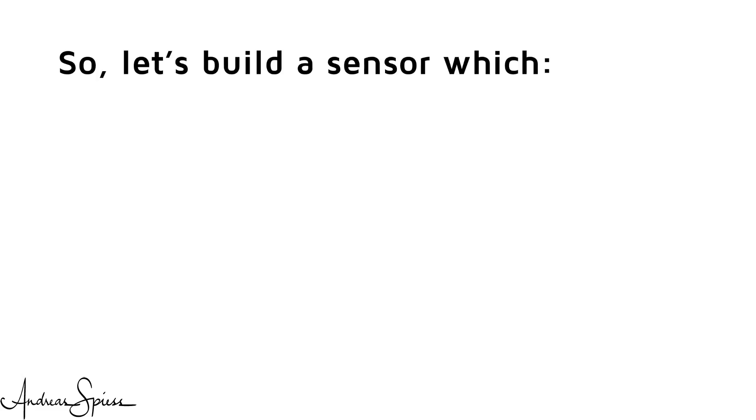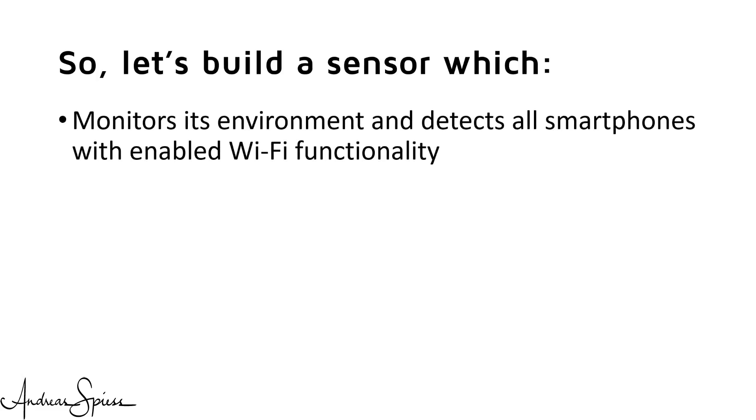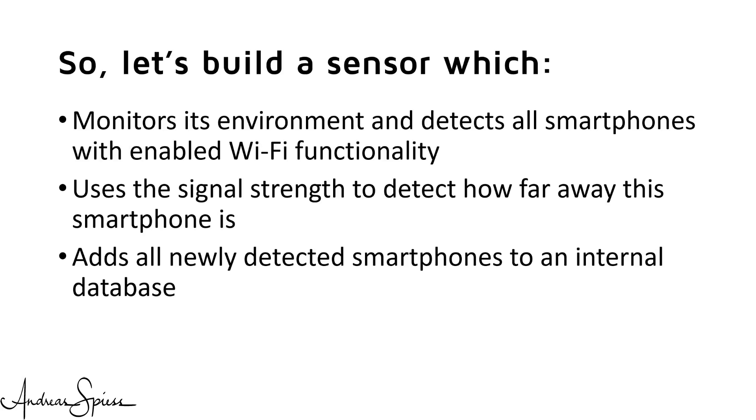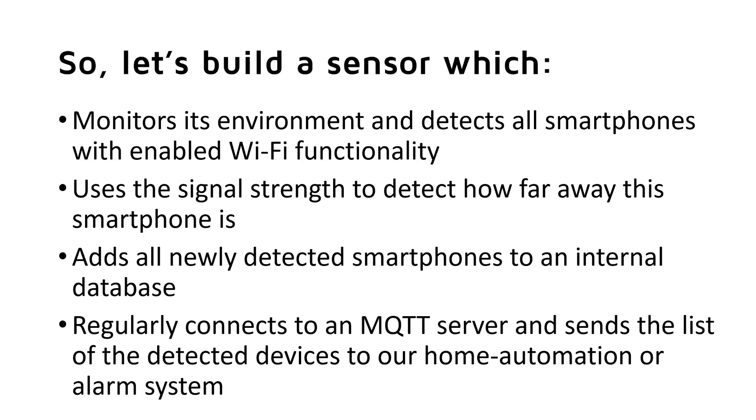So let's build a sensor which monitors its environment and detects all smartphones with enabled Wi-Fi functionality. This is possible because all smartphones regularly send messages to detect networks around them. It uses the signal strength to detect how far away a smartphone is, adds all newly detected smartphones to an internal database, regularly connects to an MQTT server and sends the list of detected devices to our home automation system. Because Wi-Fi waves travel through small obstacles, the sensor can be completely hidden, and it does not cost more than a few dollars.